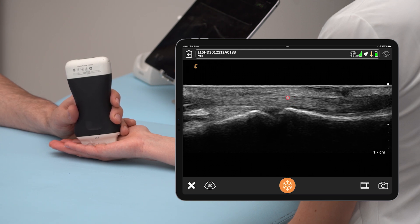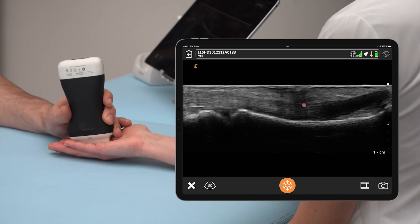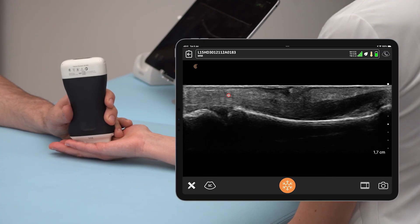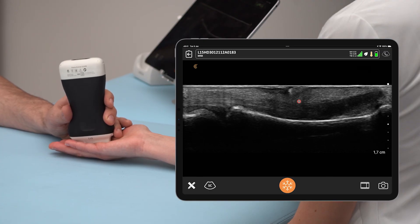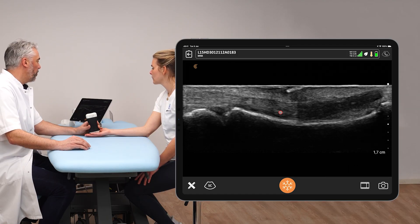The A1 pulley also provides lubrication because within the pulley system around the tendon we also have the tendon sheath. Let's follow the tendon distally — this was the A1 pulley right there. Now we're going to look for the A2 pulley, which is located in the middle of the proximal phalanx.